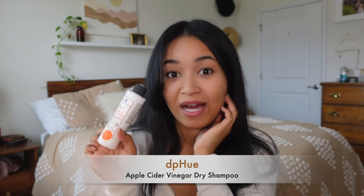This other one I've been trying out I got in a FabFitFun box — it's the DP Hue Apple Cider Vinegar Dry Shampoo, and it's a powder, which is very interesting. You just sprinkle it in. Whenever I use a powder dry shampoo I put it in the night before and let it sink in and settle, because I have dark hair and I don't want it to show.